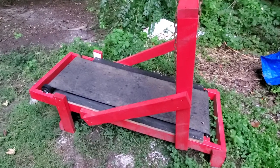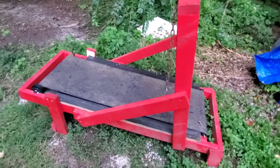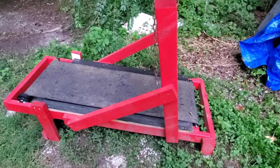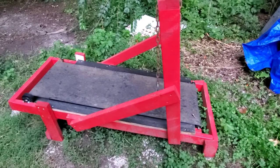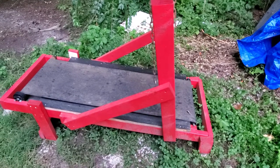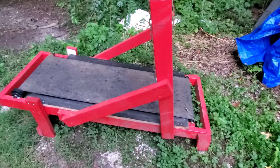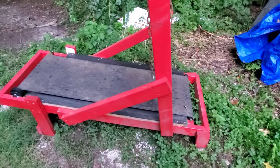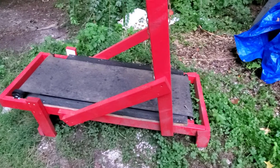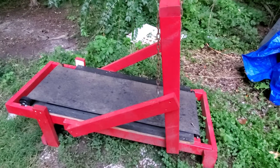Good morning everyone. I'm out here in my backyard feeding the chickens — my morning routine. Now that I'm out here, let me make a quick video showing my homemade carpet mill and maybe give you guys an idea if you ever want to build this treadmill.